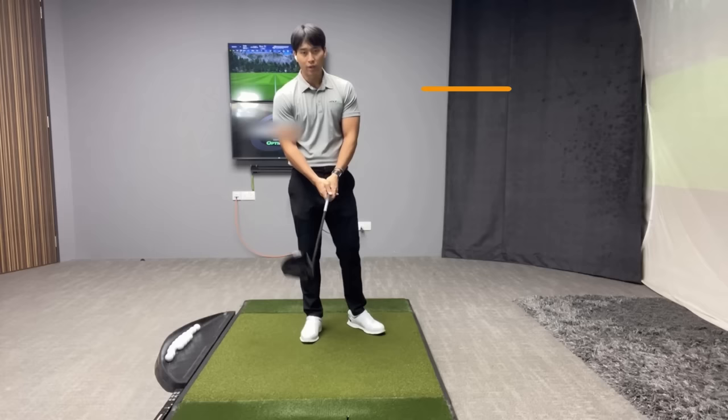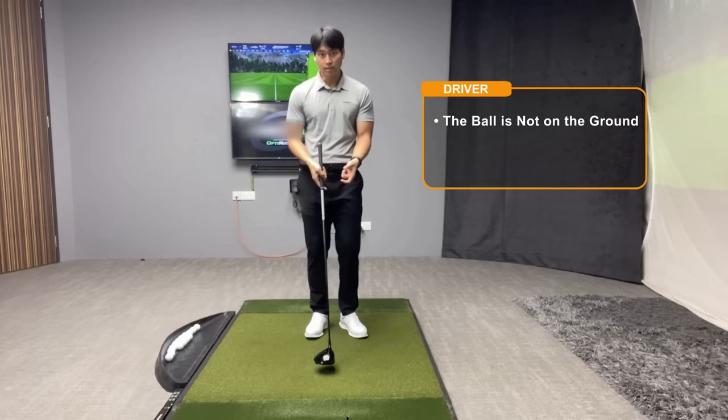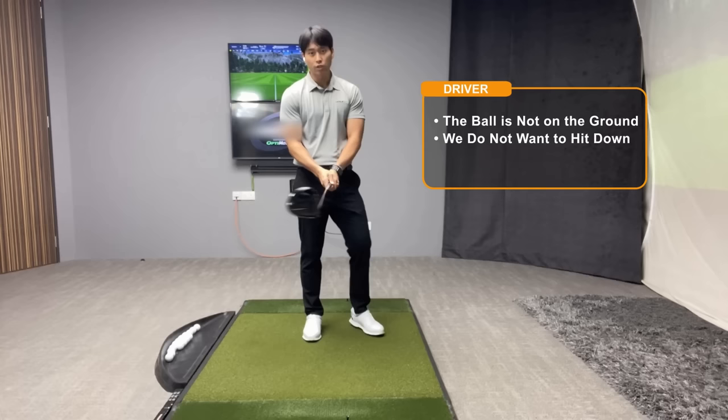When it comes to driver and irons, the biggest difference is the fact that with the driver the ball is typically teed up. Now if the ball is teed up off the ground we no longer want to hit down on it. We actually want to learn to swing the driver head more level to the ground or slightly upwards on the ball.